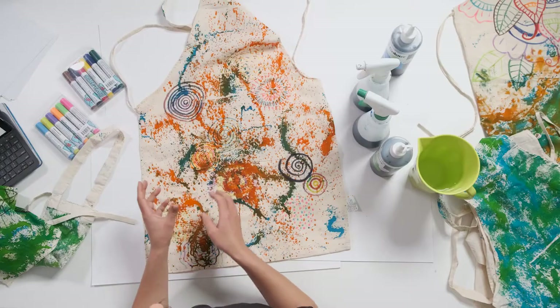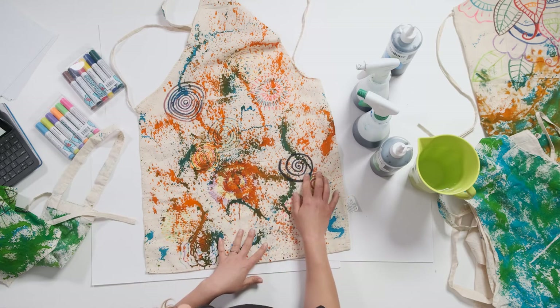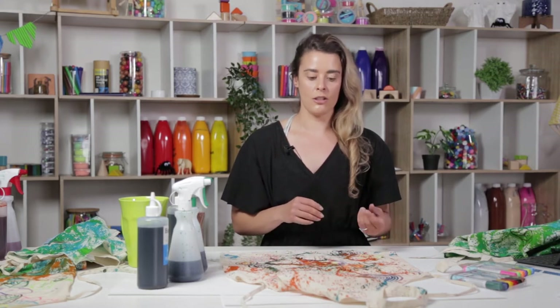The fluoro markers tend to get a little bit withdrawn under the ink, whereas the darker opaque markers can really be seen on top of the ink. So depending on the design you want to create, this might impact whether you do your ink first or your drawing first, or even if you only do a section of the apron.